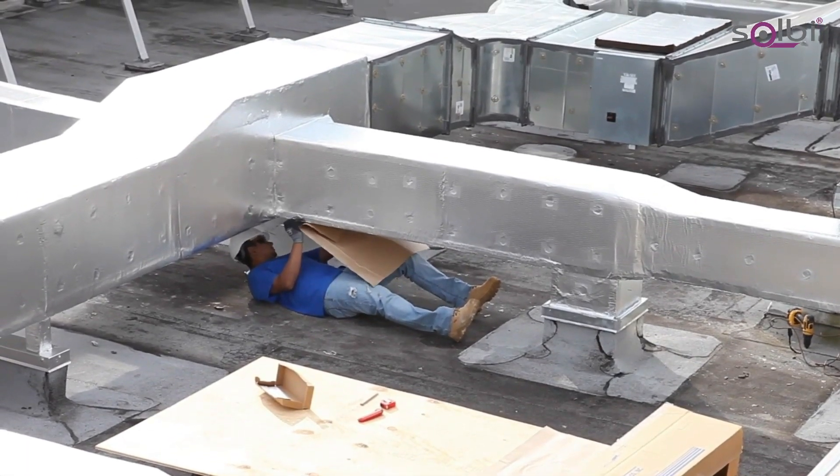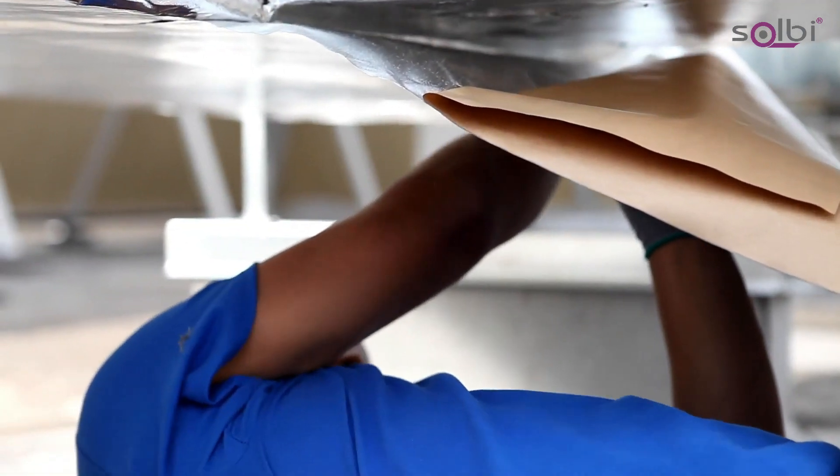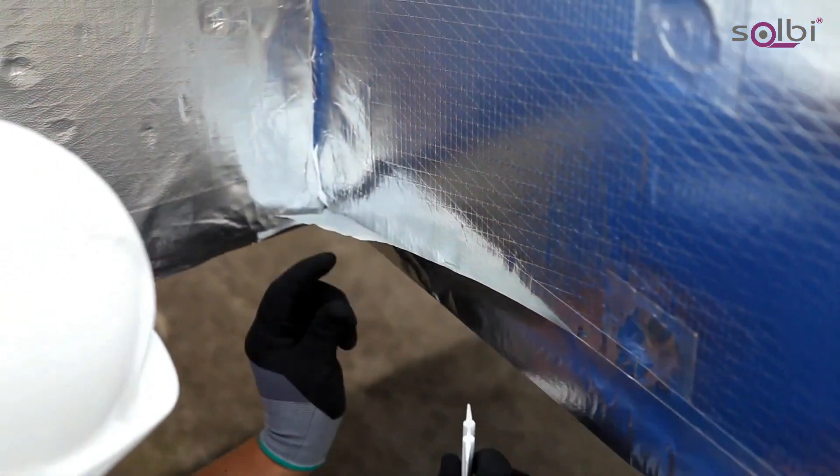Ideal Shield Jacketing is repositionable at this point. Smooth out the foil tape with the supplied squeegee and peel the liner back as you go. Complete the bottom of the ductwork first, overlapping each piece 3 inches.